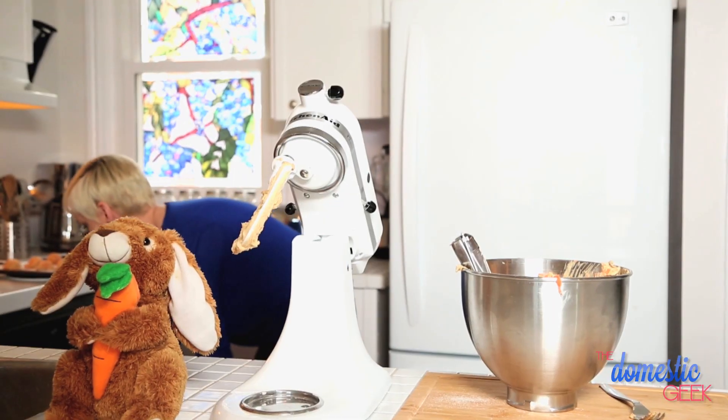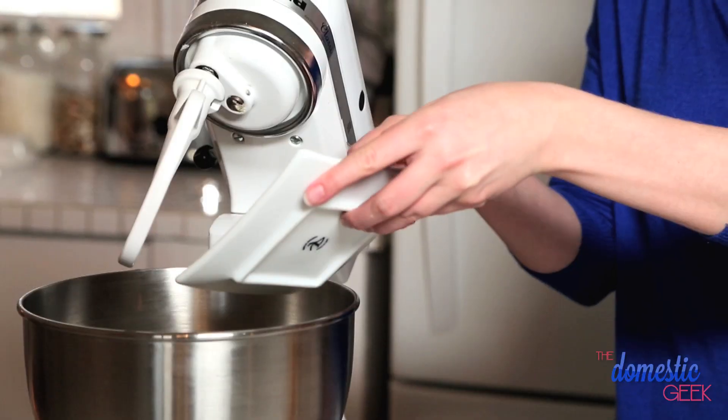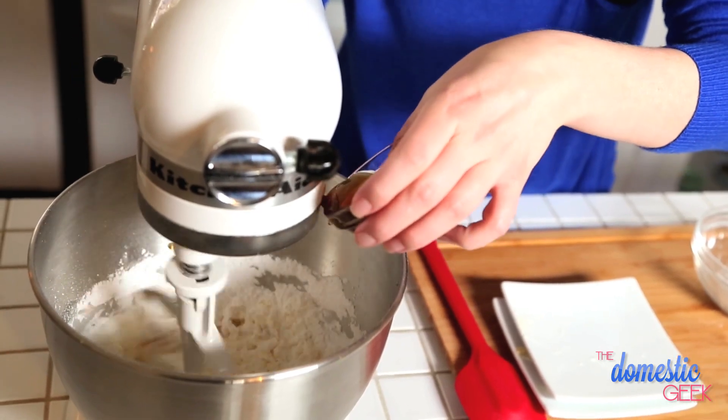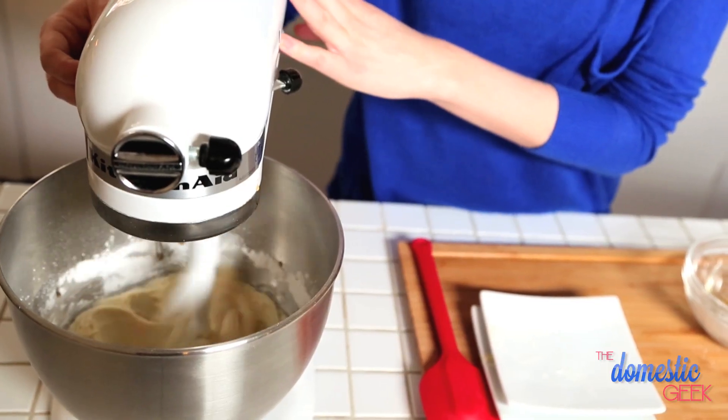Now we're going to work on our cream cheese frosting. This could not be simpler — it's literally some butter, some cream cheese, some powdered sugar, and of course a little bit of good quality maple syrup for that delicious maple flavoring.